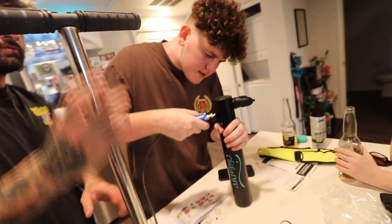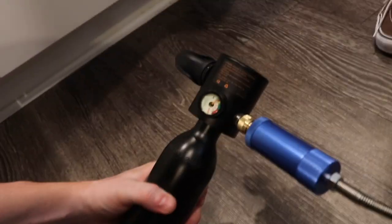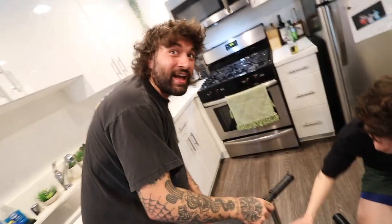Alright, now start pumping and see if the gauge goes. Is there anything? Nothing. Oh no, it's moving — it's so slow. We gotta take shifts. Okay, I'm never using this again, this is too much work. It's so hot, I just burnt my fucking leg on it. Dude, I have sweat jumping down my face.